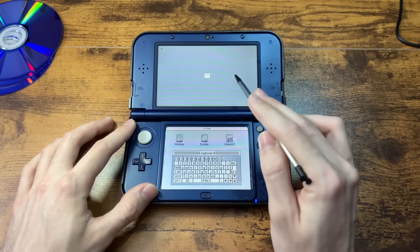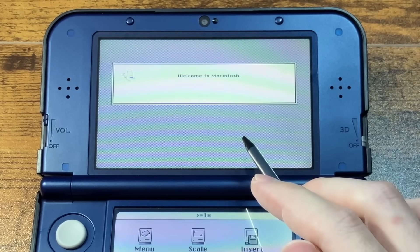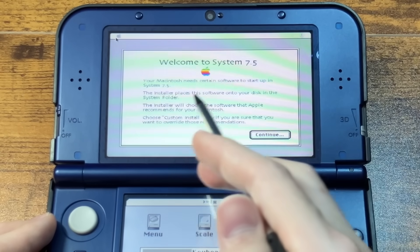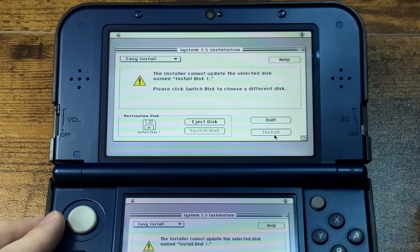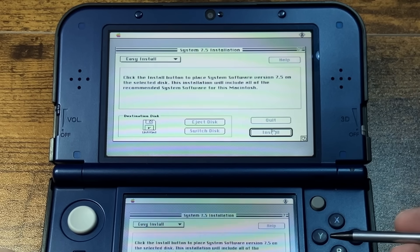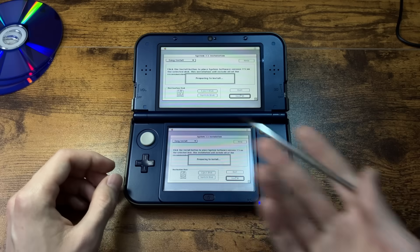I know it says you can't swap disks, but let's try anyway. Let's insert disk 1 — oh look, it's working! Welcome to Macintosh. So we're actually starting to install it now. Welcome to System 7.5. The installer cannot update the startup disk, so let me switch disks, put the system disk back in, and click install. It's giving me like fingers that are counting. Preparing to install — it's working!